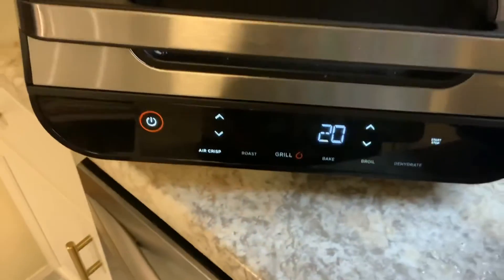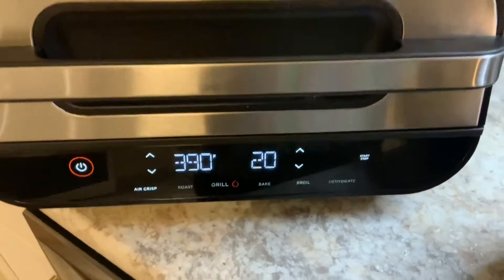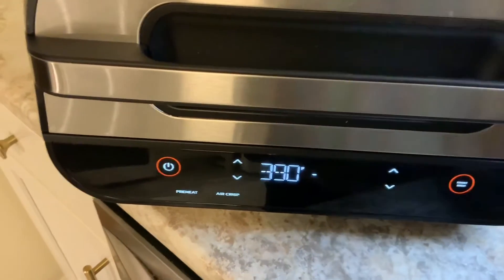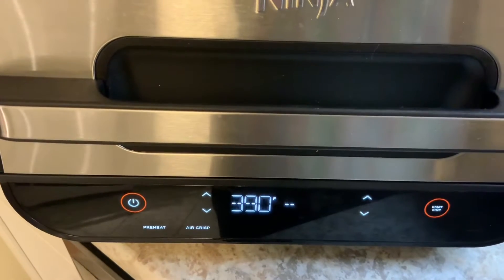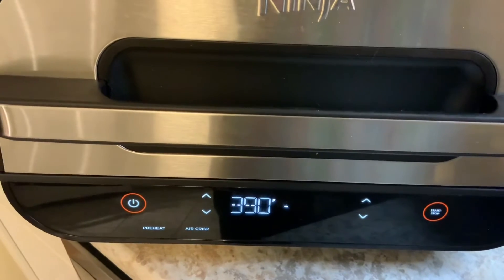The standard air crisp temperature is 390°F, as you can see. I'll push start and it'll tell me when it's warmed up enough to add food — it would actually say 'add food.' That's how easy it is. It's preheating right now.